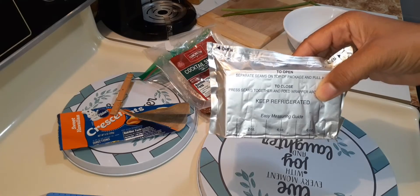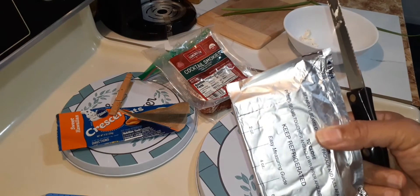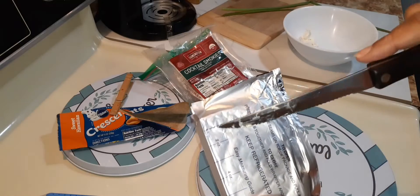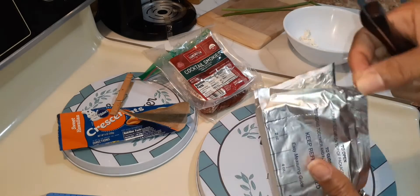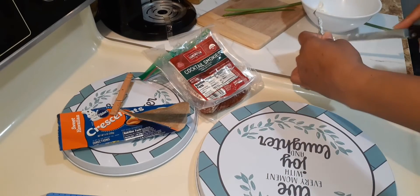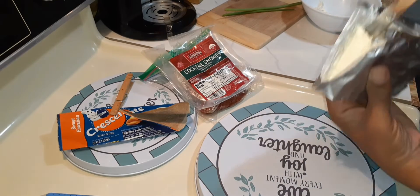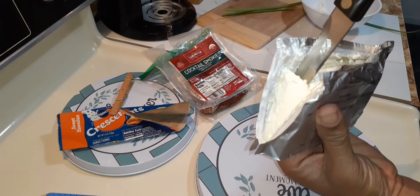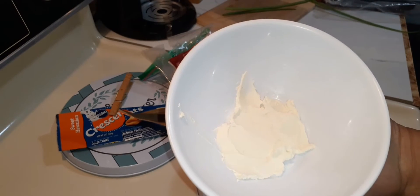I'm only going to use an ounce of cream cheese. Best way to do this is with a sharp knife — I perforated the top, opened the sides, and then you just cut. Just like so. And there's your ounce. I'm going to allow this to soften while I prep my crescent rolls.